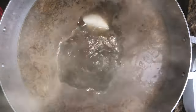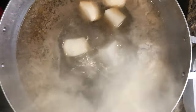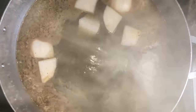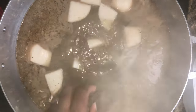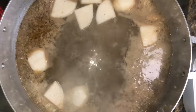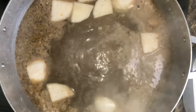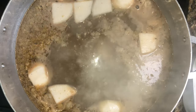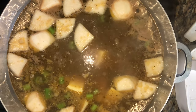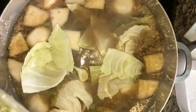Now we're adding our turnips and all the vegetables that take a little longer to cook — but do not add your potatoes until the end. I'm adding celery, carrots, and yam. The celery and carrots don't take much time, but they'll help flavor the water.